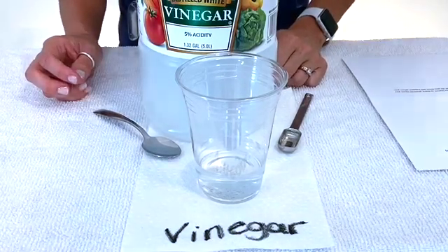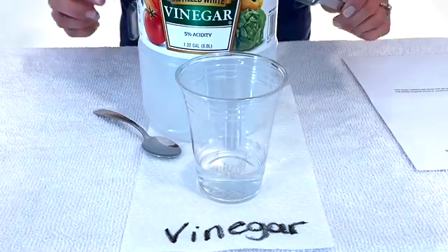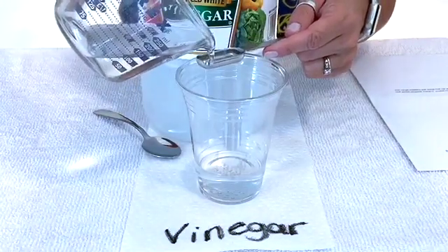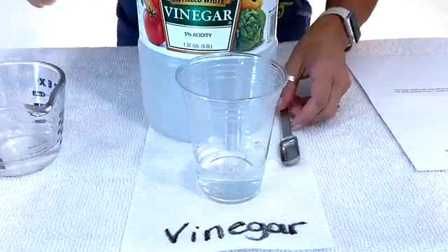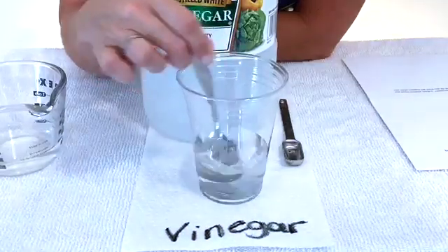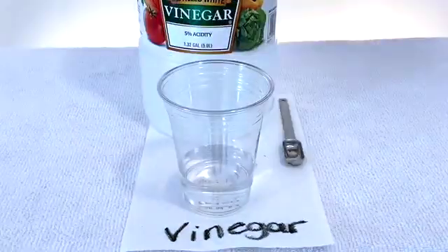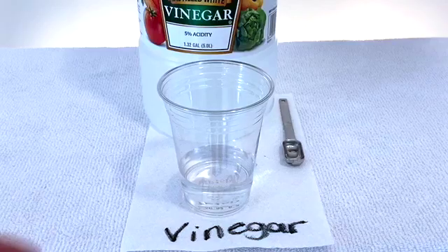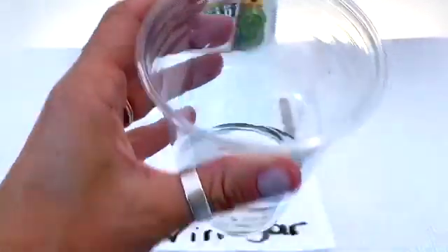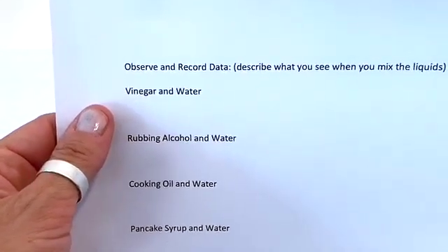Now we're ready to begin the actual experimenting. Step four tells me to measure a teaspoon of the liquid into the cup and then stir for 20 seconds. I'm going to use this smaller cup to help me measure my vinegar. Now that I've stirred the vinegar for 20 seconds, I'm going to take a closer look and see what I observe in the cup. Pause the video and write down your observations on the lab sheet under vinegar and water.